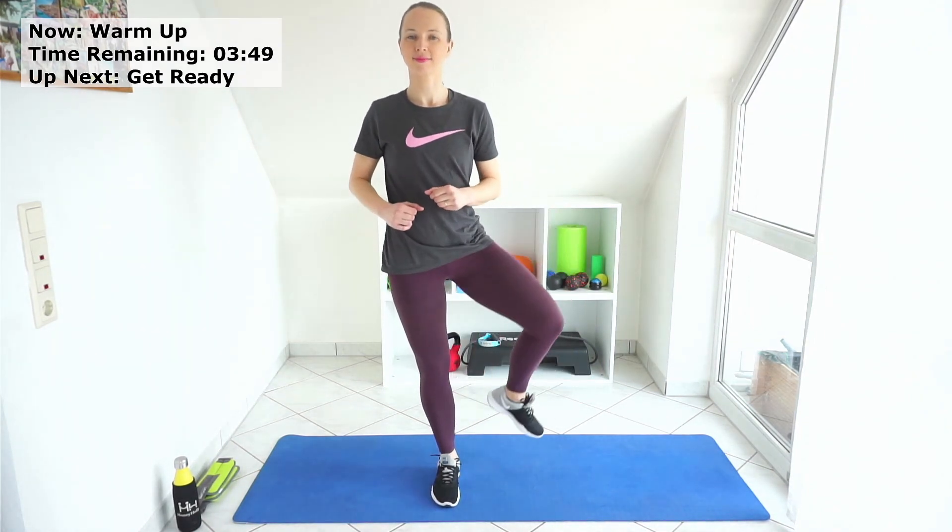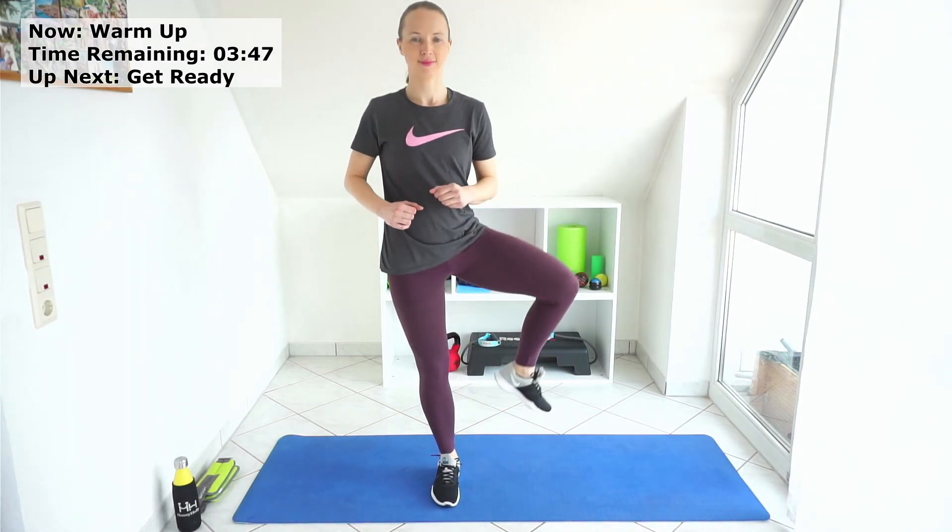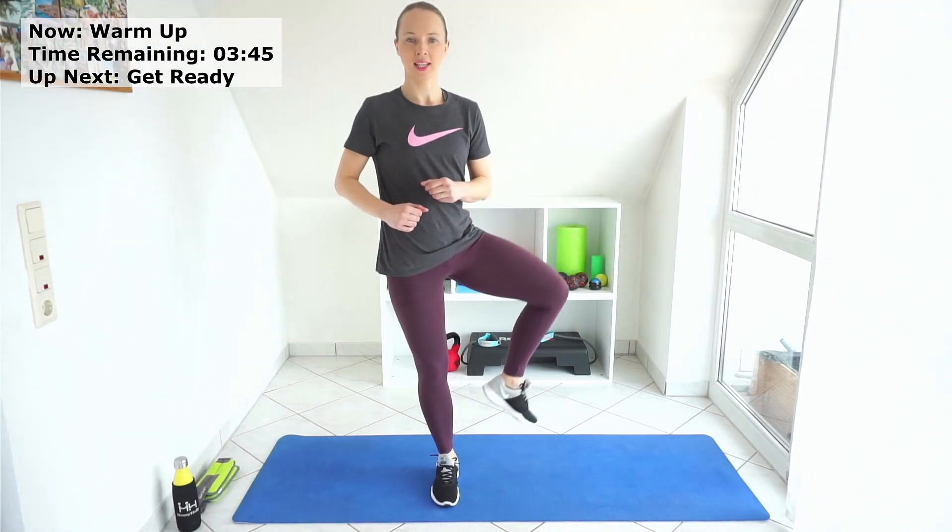And now your legs — first circles to the back, and to the front. Great, switch sides — back and to the front.